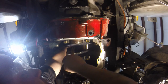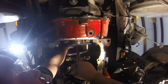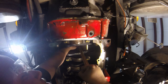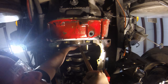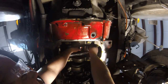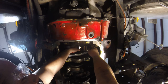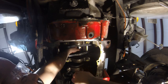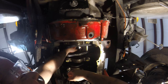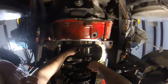Bring it back down. Keep coming. Alright, perfect. We're seated on the crank. Let's rotate the crank counterclockwise 90 degrees. I'm going to pull pressure down on this to keep it seated on the crank. Got 90 degrees.